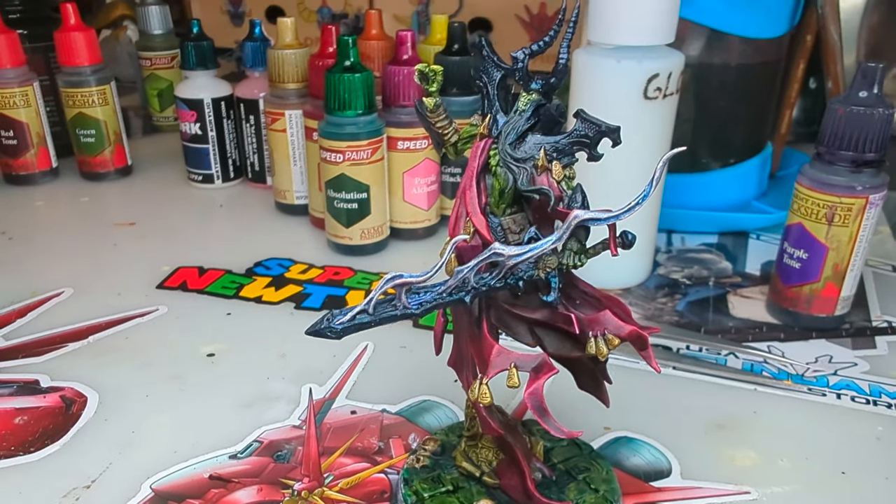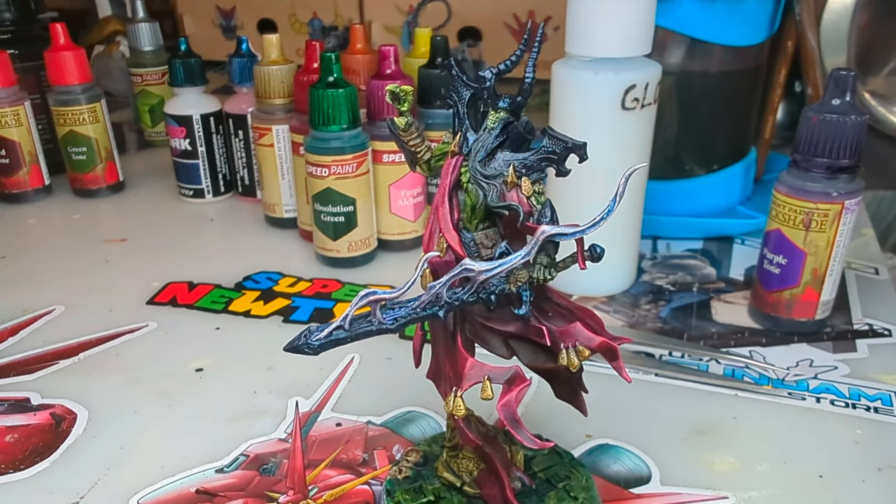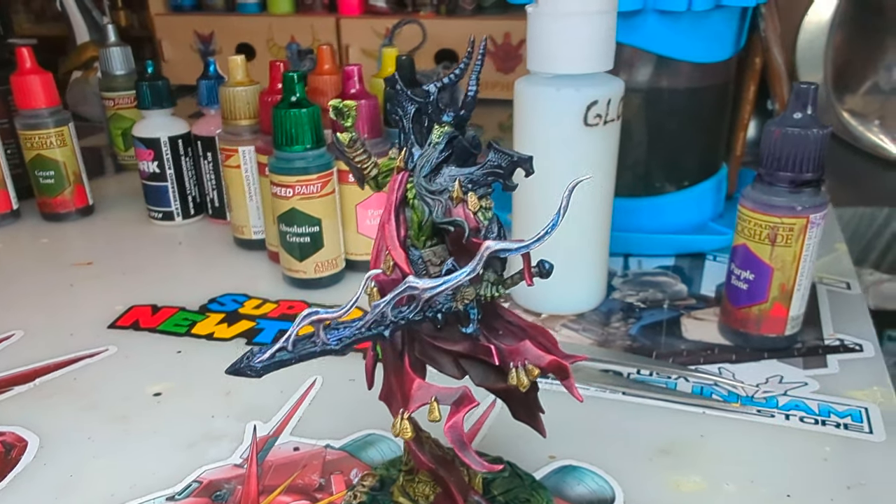It's a Lich King — it's cool. I hope you can see now how a foundation of some Slap Chop can make a nice product to build your colors on and end up with a nice final product. It didn't take long — maybe an hour, hour and a half worth of work total. It's doable. You can do it too. Thanks for coming in — try it out, see what you think.